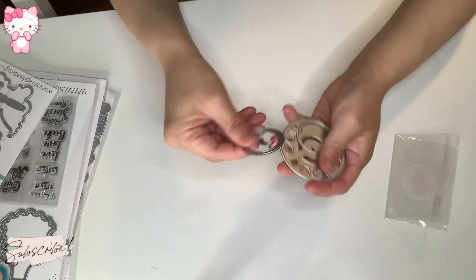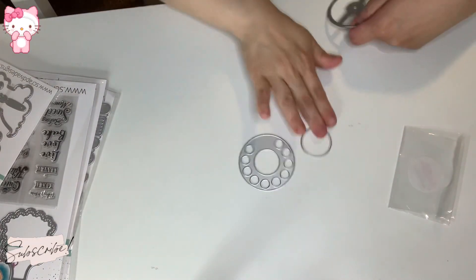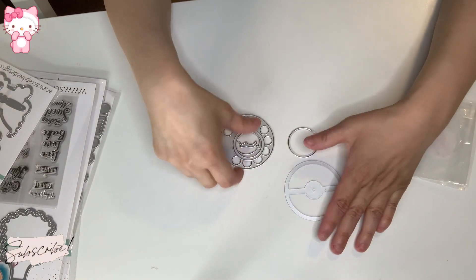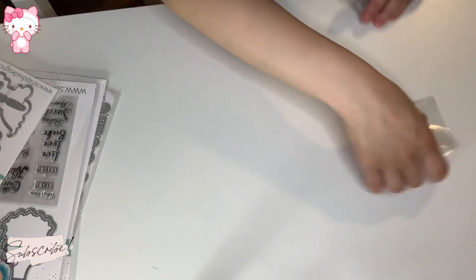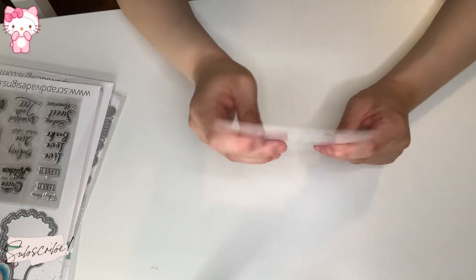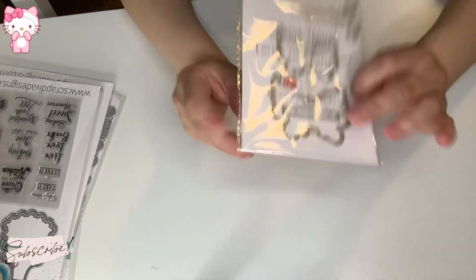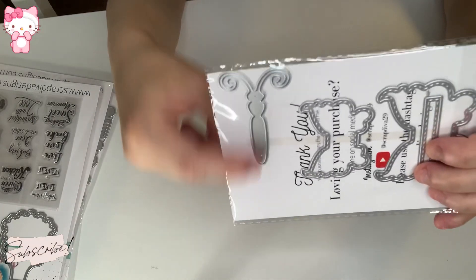I'm going to put it on here so you can see — this is the set for the phone and you put the island in there. Oh, this is so awesome, I love it! Her packaging is always awesome. And these are so cute — this is a smaller size butterfly die set and it has the middle part of the body of the butterfly.